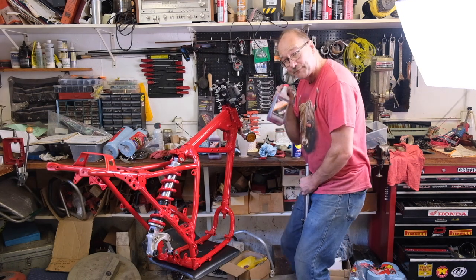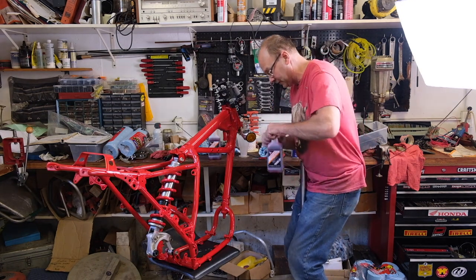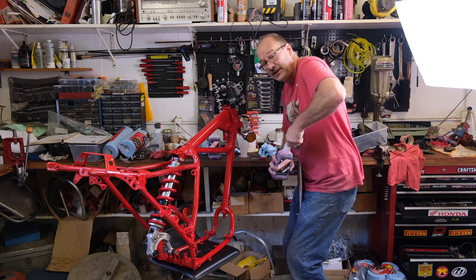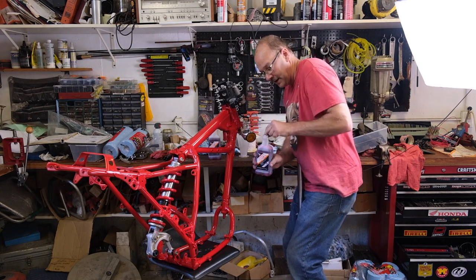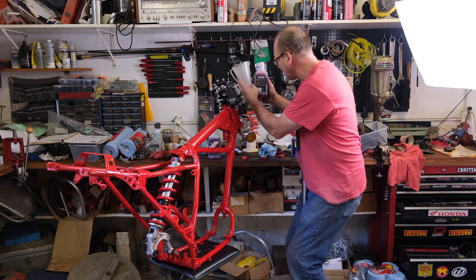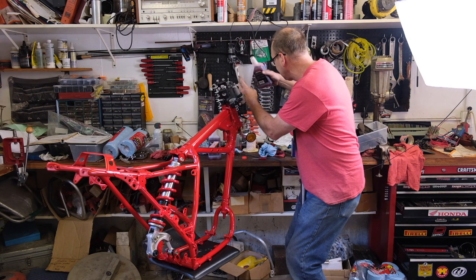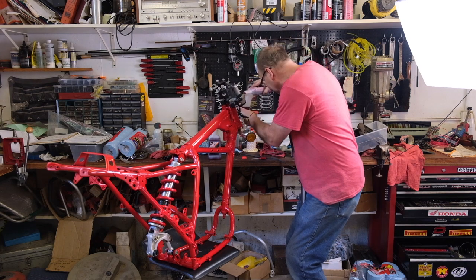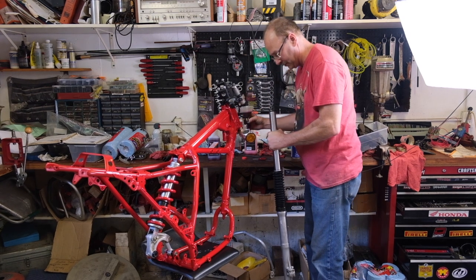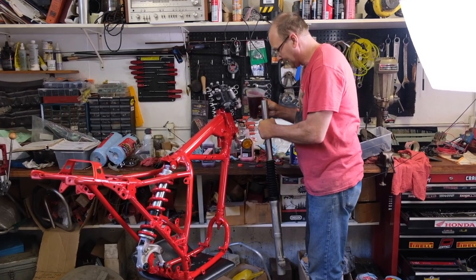Thanks to my buddy at Ike's Bikes in Richmond, Indiana - got me some fork oil here on a Sunday. He normally doesn't do that for just anybody, but they're closed on Sunday and I needed to get this project done. So 455 cc's - just about the whole bottle, one bottle per fork with a little left over. I'm going to pour this in slowly, working out the bubbles.